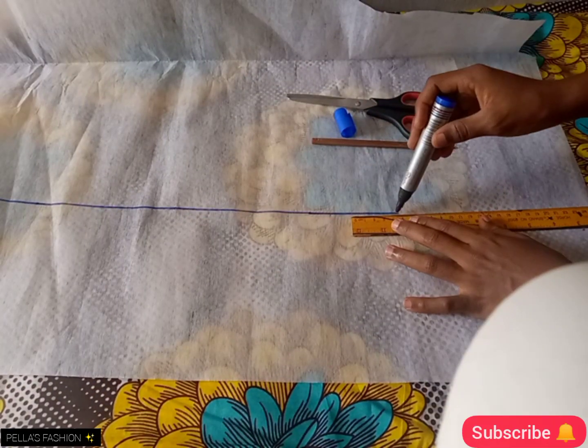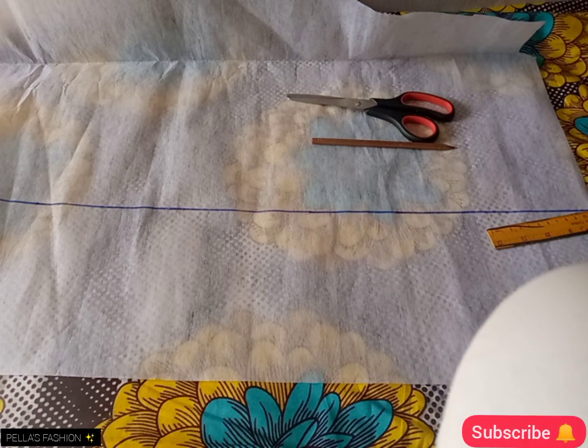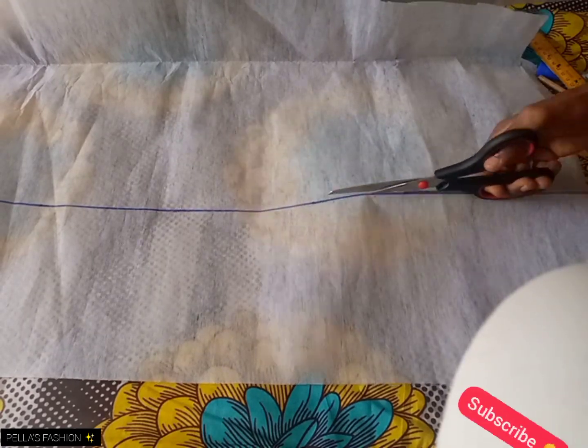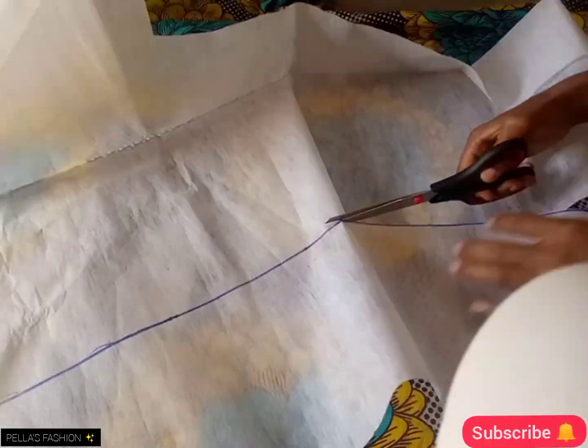After connecting all the points — the seven inches that I marked — after connecting them together, I'll go ahead and cut it out separately.